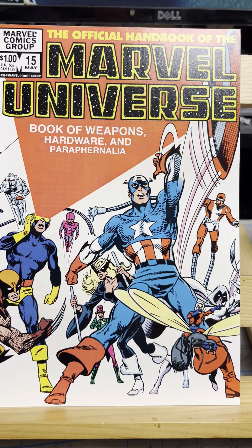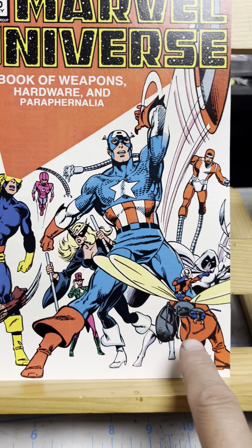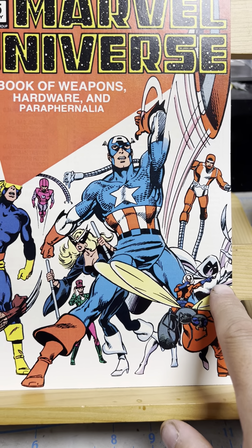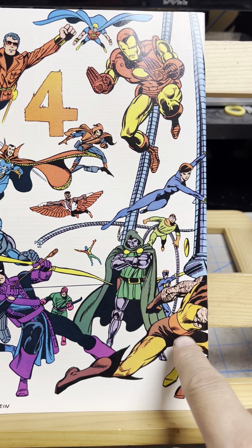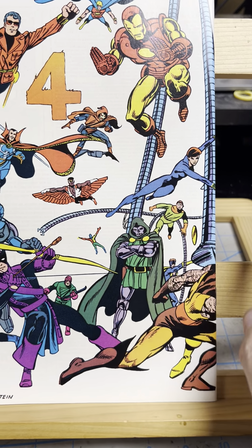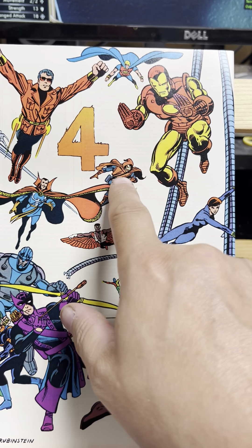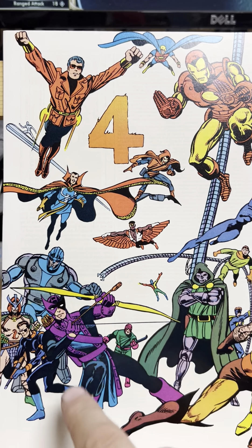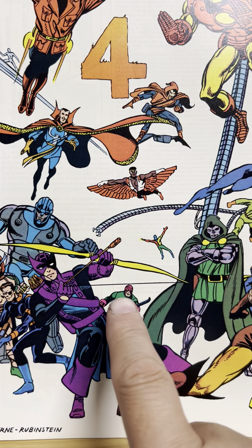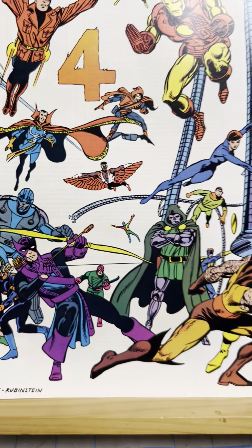Let's see if I could name everybody. This is Machine Man, we got Captain America, Mockingbird, the Ringmaster, Ant-Man, there's Moon Knight over there, Cyclops, Wolverine, Rom, the Wizard, Stiltman, Doctor Doom, Doctor Octopus, Nomad, Black Widow, Iron Man, Fantastic Four, Hobgoblin, Doctor Strange, Wonder Man, Quasar, the Sentinels, Falcon, Doctor Spectrum, the Wrecker, Hawkeye, Nick Fury, the Mandarin, and I think that's everybody.